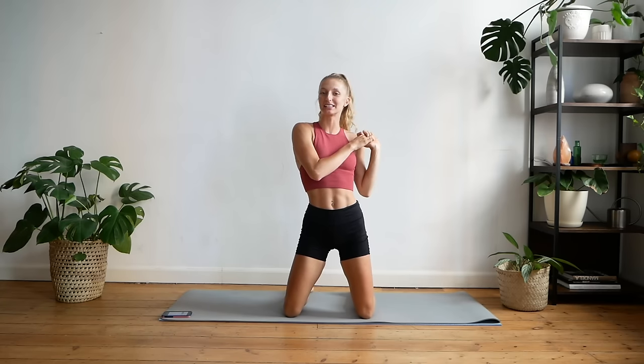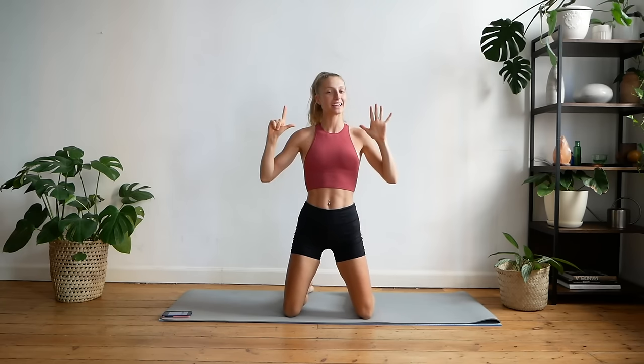Hey guys, welcome back. Today we're going to be doing something a little bit different. Today we are going to be doing a seven minute plank challenge, meaning we are going to be doing some form of plank for seven minutes straight.